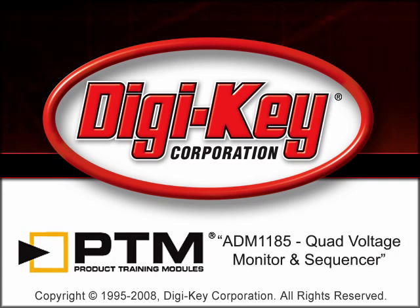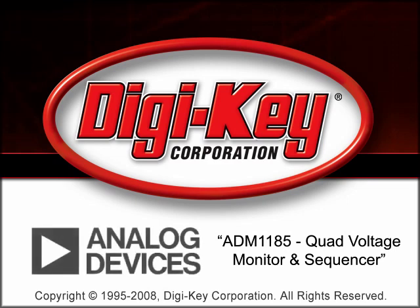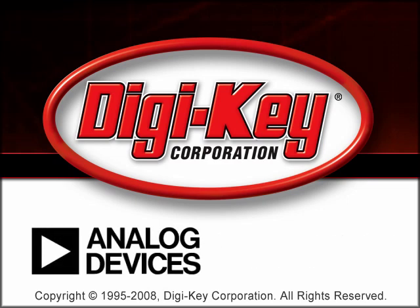The ADM-1185 Quad Voltage Monitor and Sequencer Product Training Module, provided by DigiKey and Analog Devices, Inc., discusses the features, functionality, and applications of the ADM-1185.